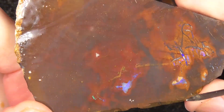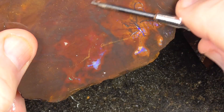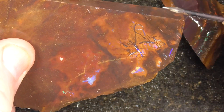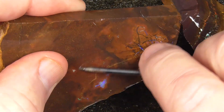This is a large slice. The colour's mostly over on this side, this half. You could get a stone out of there and a stone there perhaps, or you could cut one big stone, but I'd say more manageable like that.